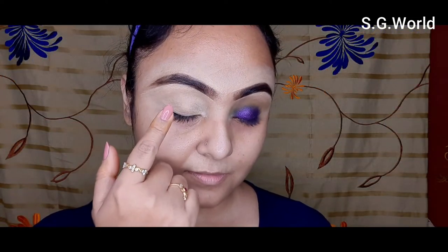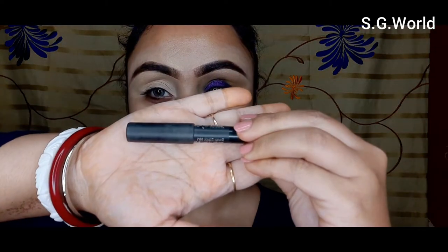I will show you how to create this eye makeup step by step, so without wasting your time let's get started. I have already created a base makeup on my eyes with my regular concealer.